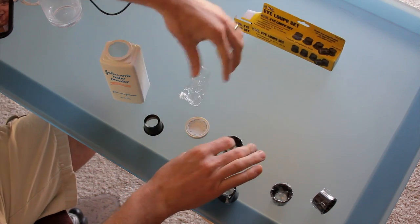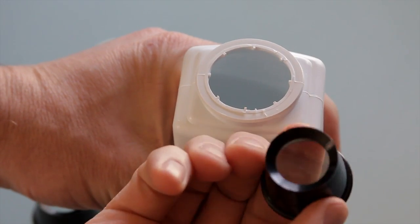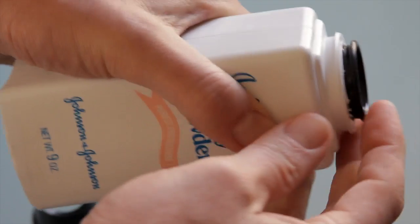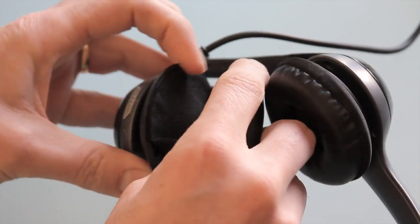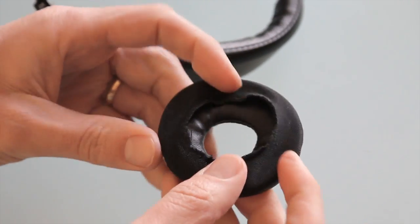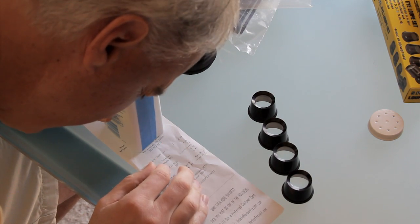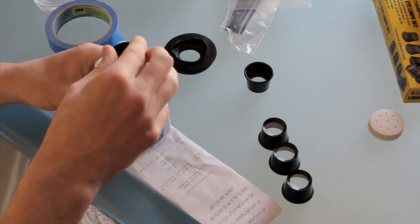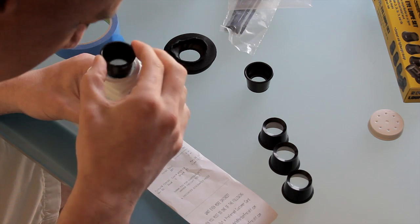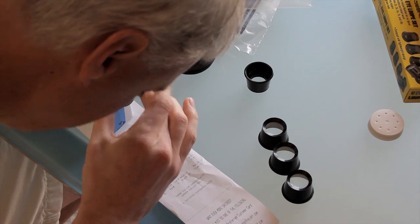Next I had to figure out which loop would work best. KnopTop was right — they all fit perfectly inside the container. I tried the 3x and it worked perfectly right off the bat, but I wanted the viewfinder shorter. I marked the side of the baby powder container to find out which lens would give me the length I needed. I did this for all of them, 3x through 10x.